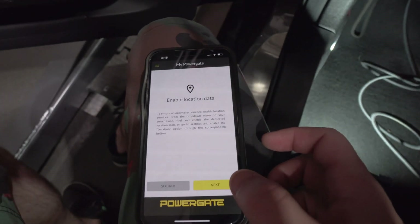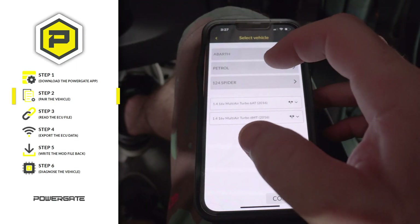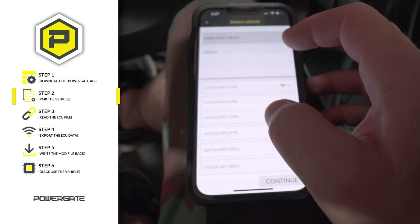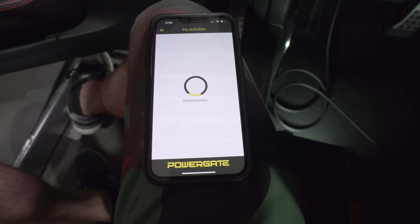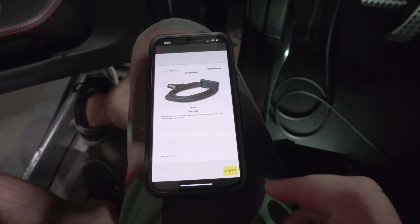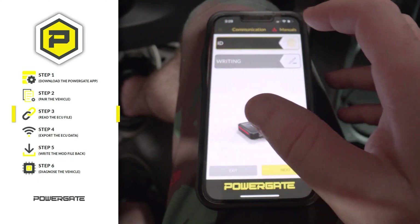These are a MED17 ECU that we can do an ID on and then get the tune file written back to the car. We're going to plug this into the OBD2 port to start the process. We need to go through the prompts on the app — we've already allowed location, Bluetooth, and all that. With the PowerGate plugged in, you can see the yellow light is on. We select the vehicle: Mercedes, AMG, gasoline, 4.0 V8. We confirm the ECU as Bosch MED17.7.5, then continue to read out the ECU. We click ID and next.